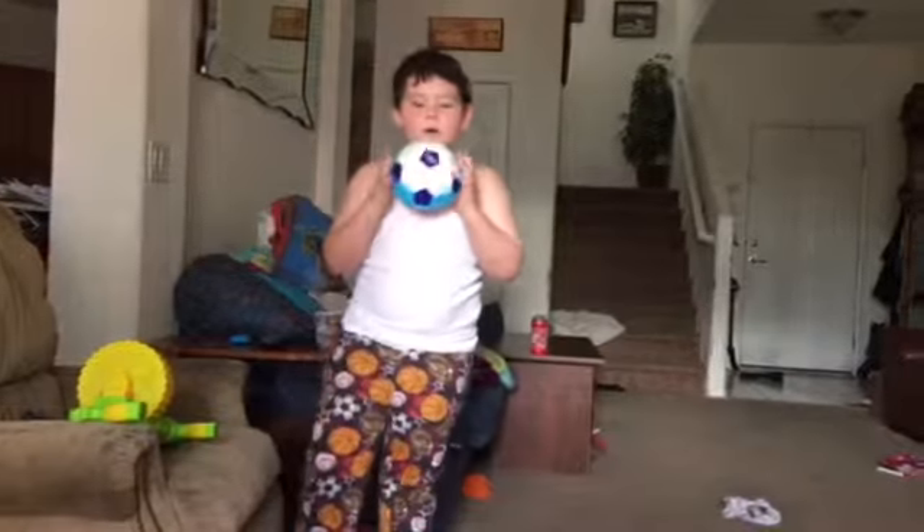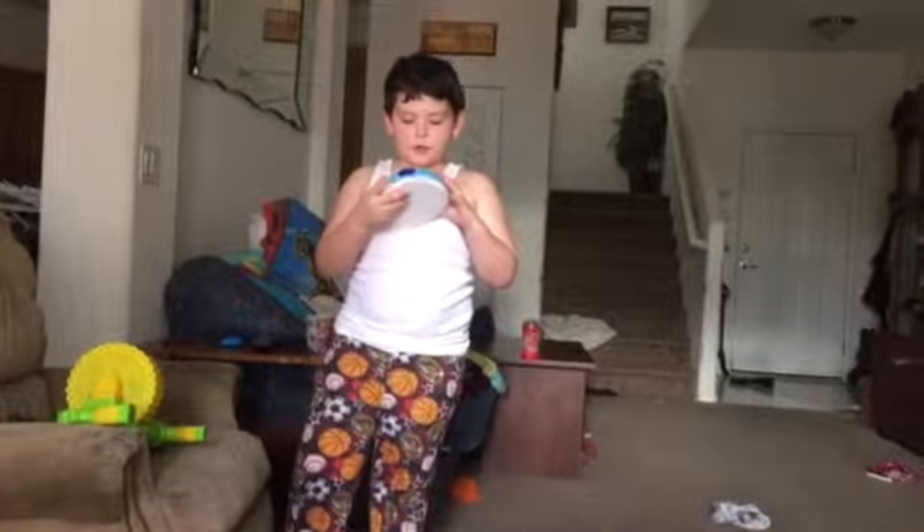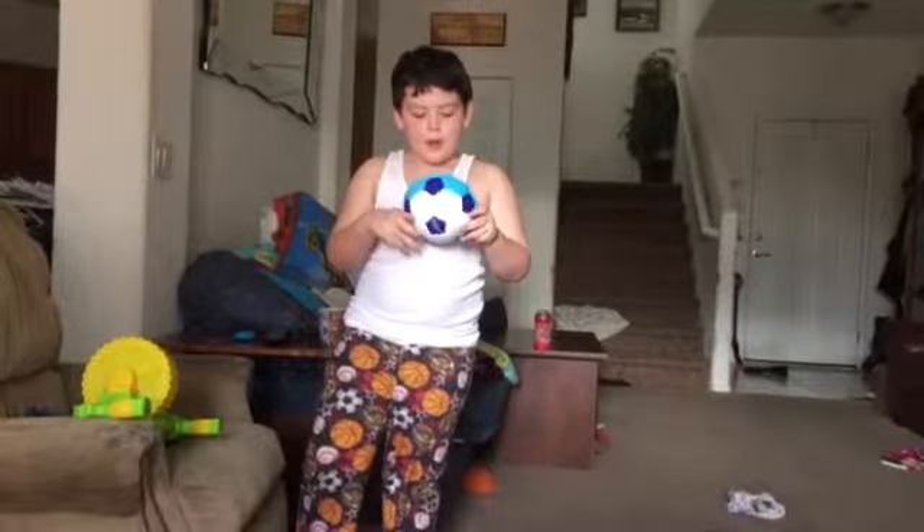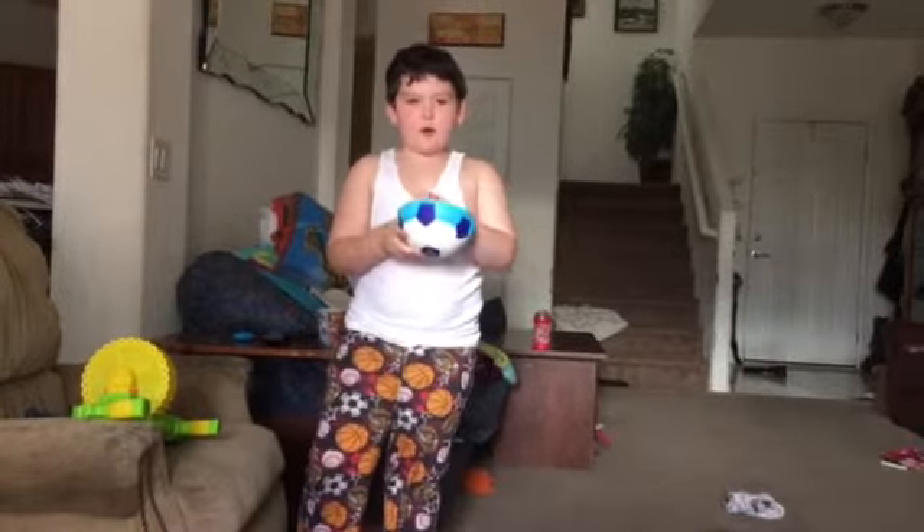This is my hover ball and it's actually a pretty huge ball. I like it — it actually hovers.